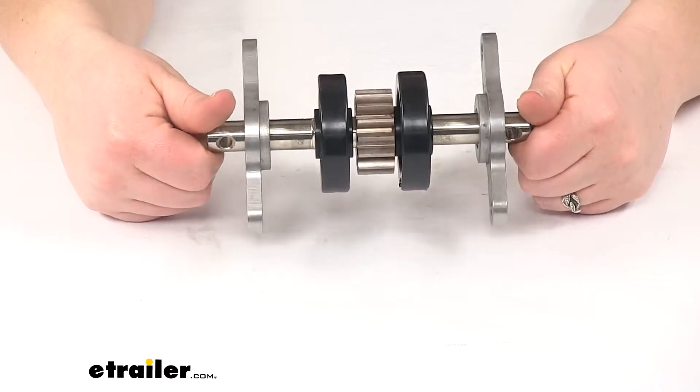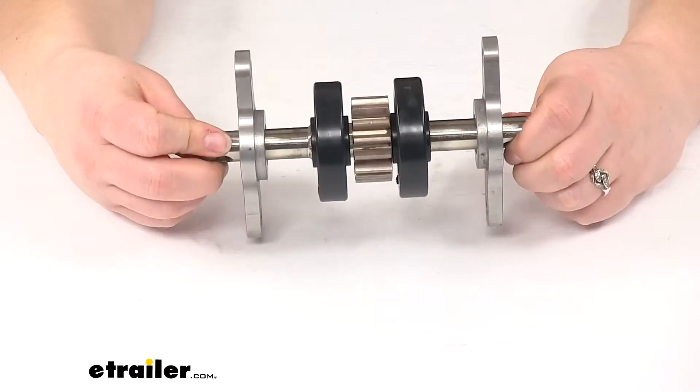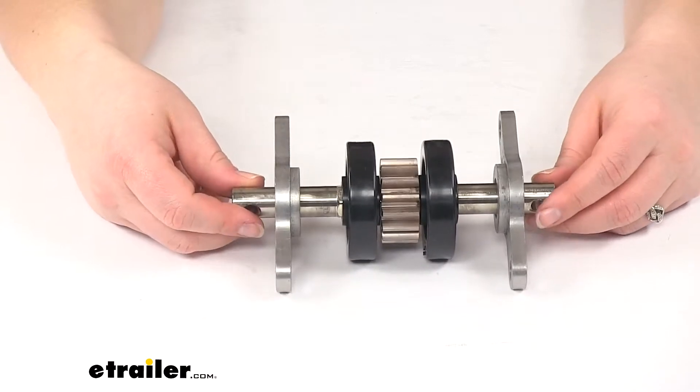Our gear itself is going to have 15 teeth, so it's a 15-tooth gear. And we'll have our 2 rollers to get everything rolling as it should.